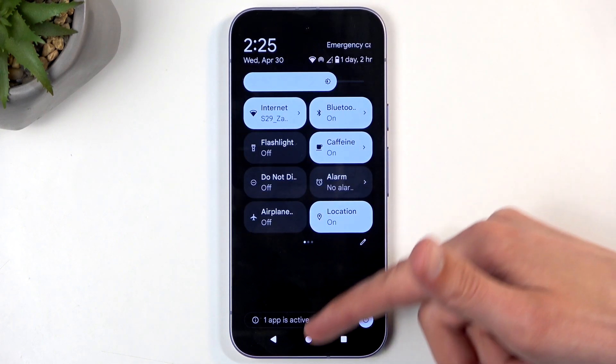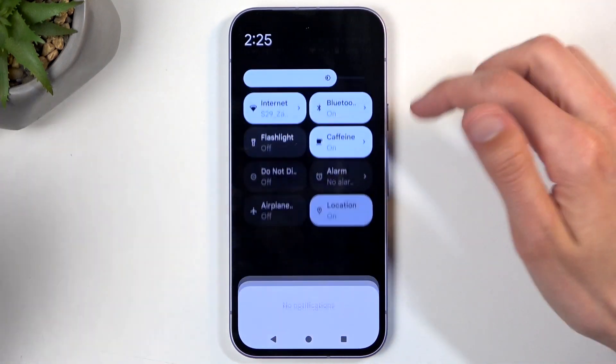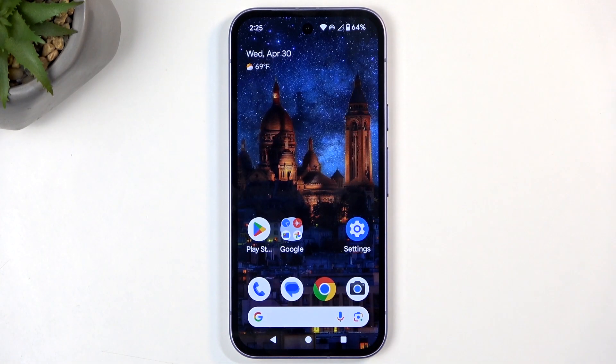By default, the hotspot will run for about 10 minutes, and after 10 minutes if it's not being used it will automatically turn off. But if you choose to turn that option off in the settings, then your hotspot will run indefinitely in the background.